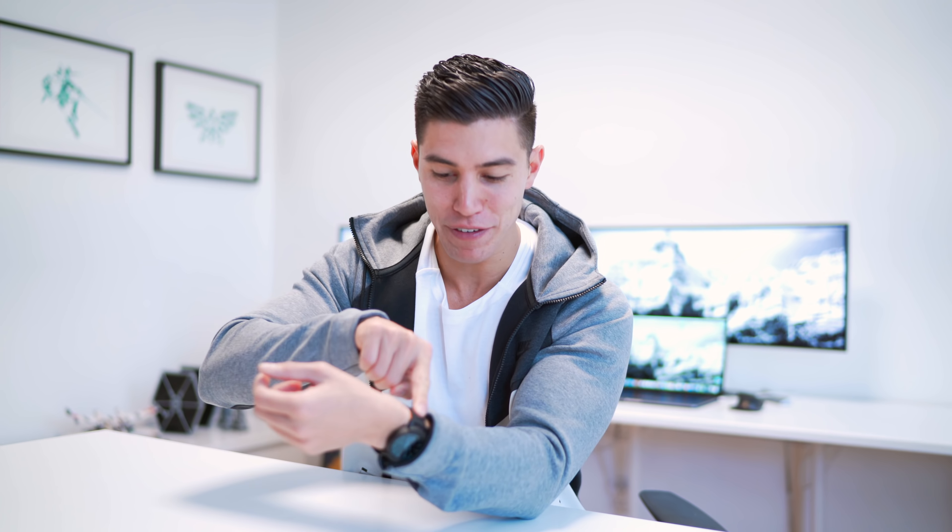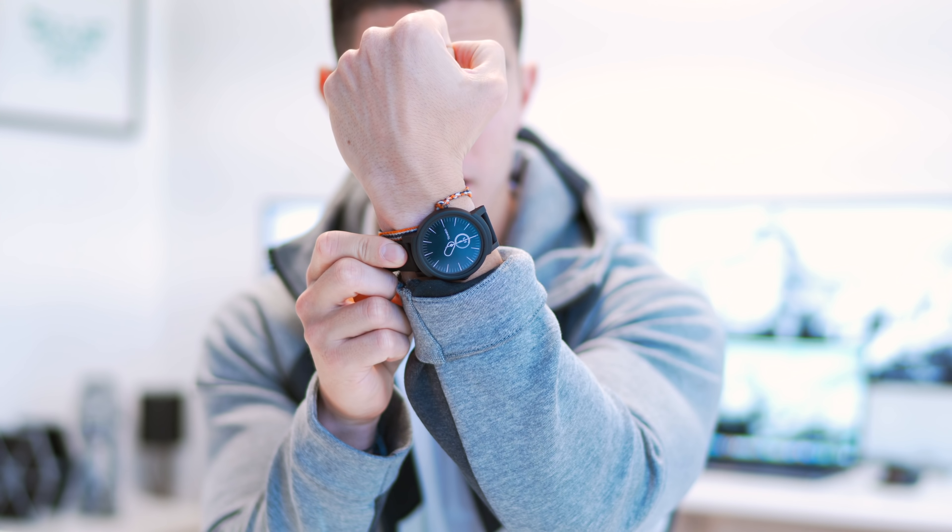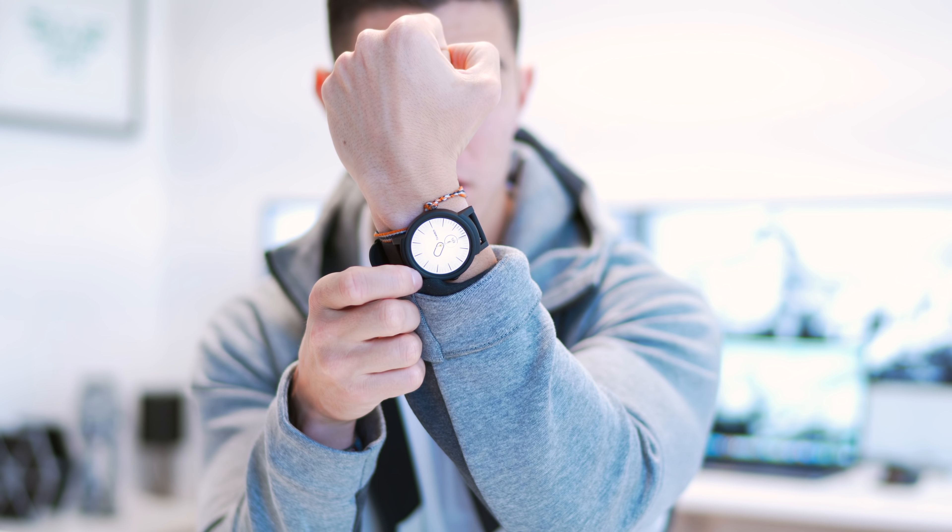Hey guys, what's going on? It's Karl here back with another episode and as you can see we are talking smartwatches today. I've tested out a lot of smartwatches last year and continuing into 2018 they seem to be a trend that a lot of people are getting into and this one is no different. I featured the first gen on my channel last year and we are taking a look at one of the best smartwatches that you can grab in 2018 — the TicWatch S or E. This one in particular, just the E.